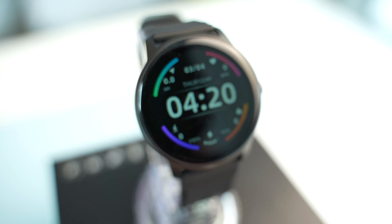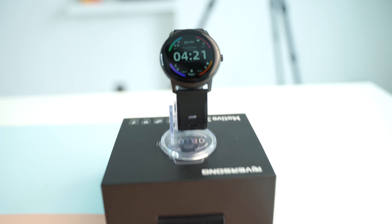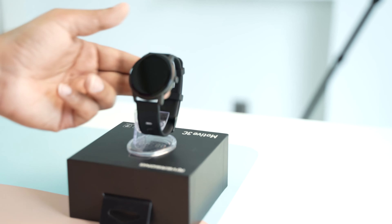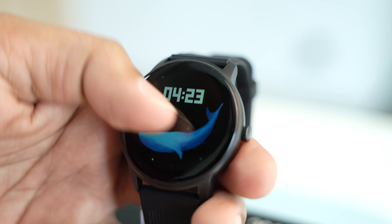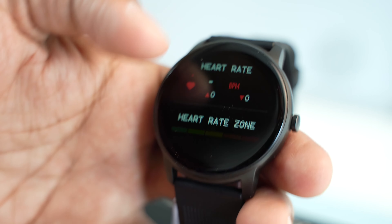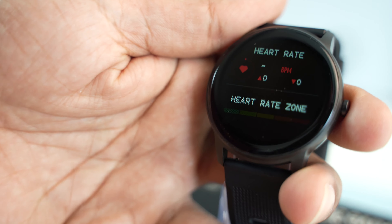The battery uses a low power consumption design which offers longer endurance. It can last seven days in auto heart rate monitoring mode. The Motive 3C smartwatch is designed with an IP68 waterproof rating, so there's no need to worry when wearing it while swimming or sweating.